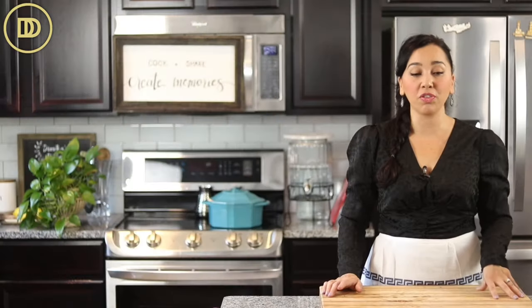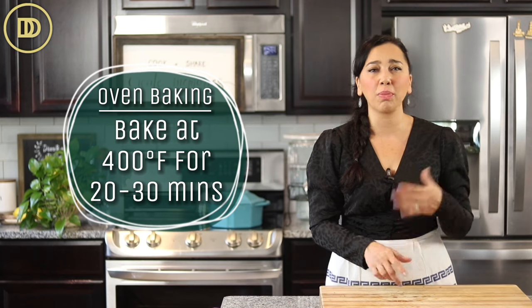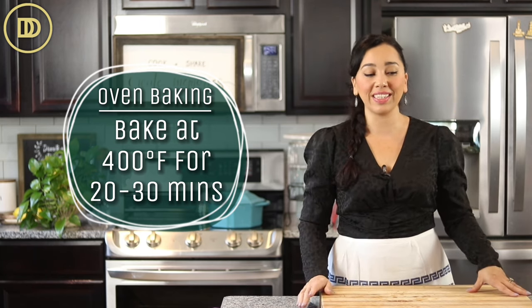If you don't have an air fryer, you could definitely bake these in the oven — same seasoning, same everything. You just put them in a 400-degree oven for about 20 to 30 minutes, or until they get nice and crispy, and then they're ready to be served.